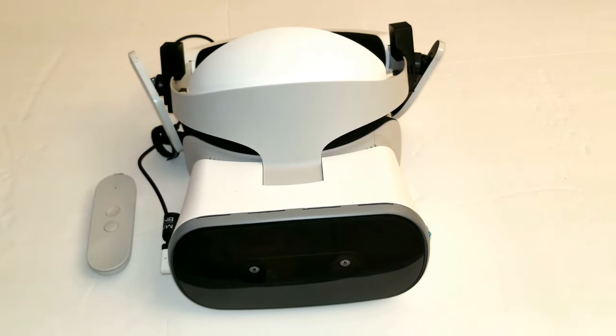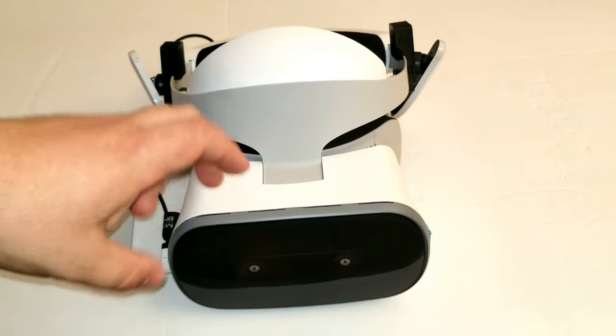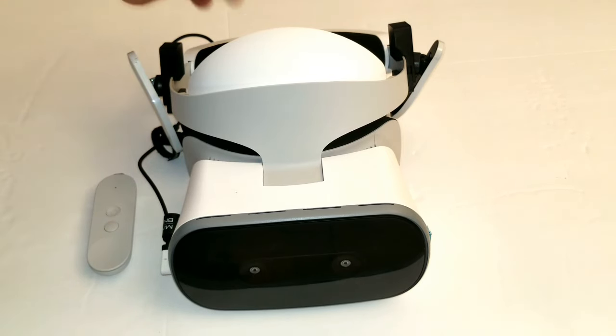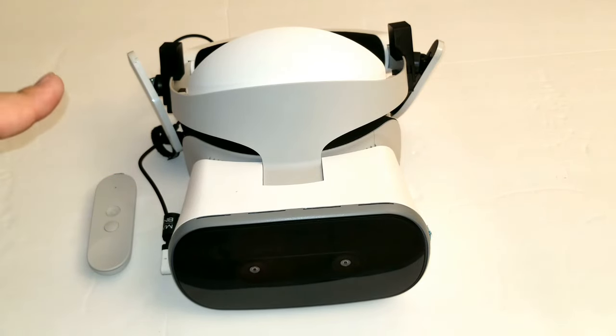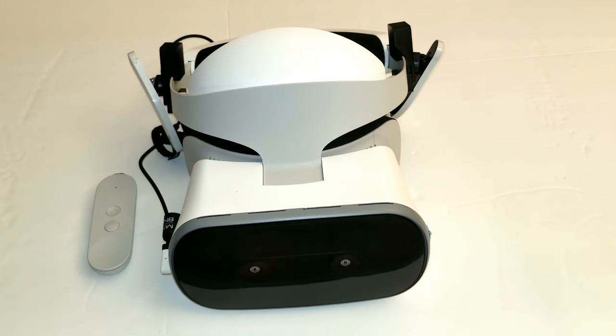You can actually install pornographic applications on here, and I find the porn experience is easy to use — unless you're going to be laying back on a pillow, in which case this headset may get in the way. But installing and watching porn is very easy.